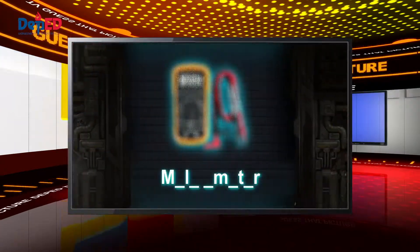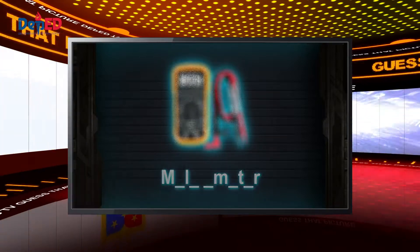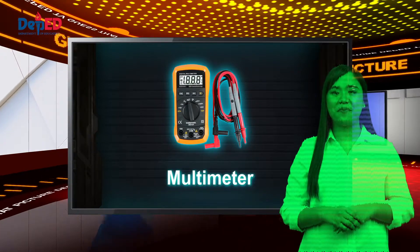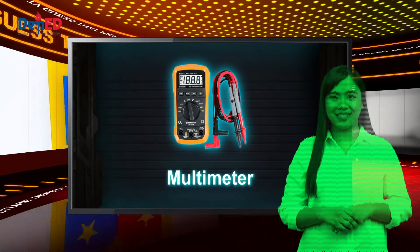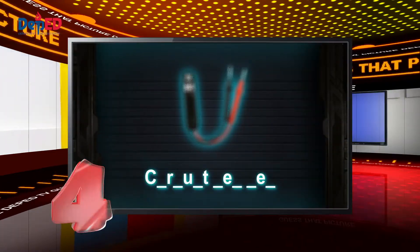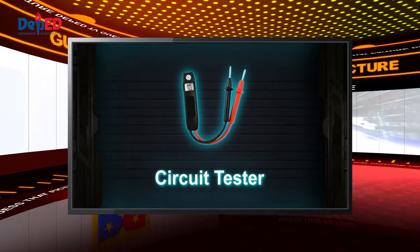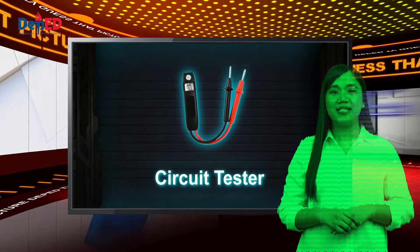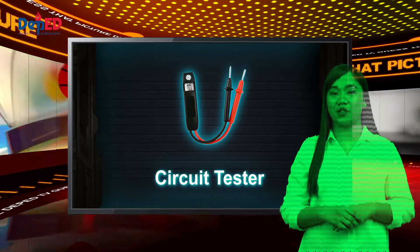Let's have another picture. Perfect — here is your Tecmo badge. A multi-meter is used to test the integrity of circuits and the quality of electricity in computer components. And the last picture is... Well done! Here is your final Tecmo badge. A circuit tester has a series of lights that shows the wiring state in the outlet so the technician can verify that it has been installed correctly. Congratulations on completing the quest!